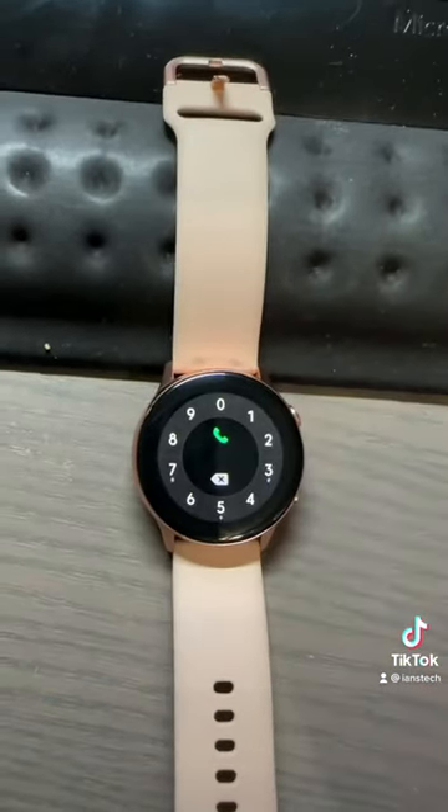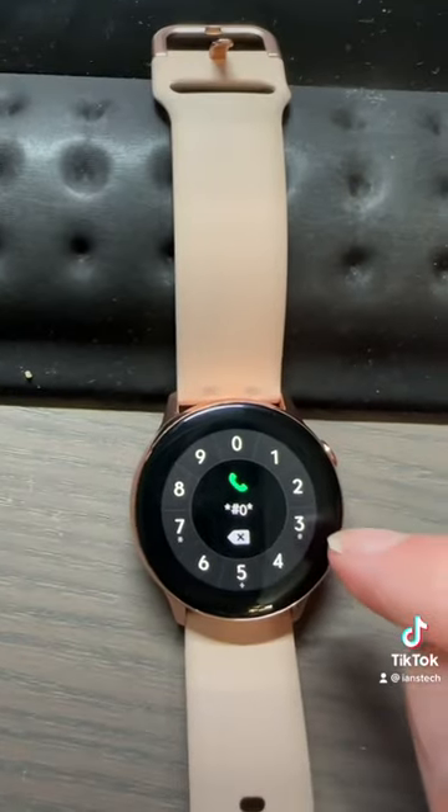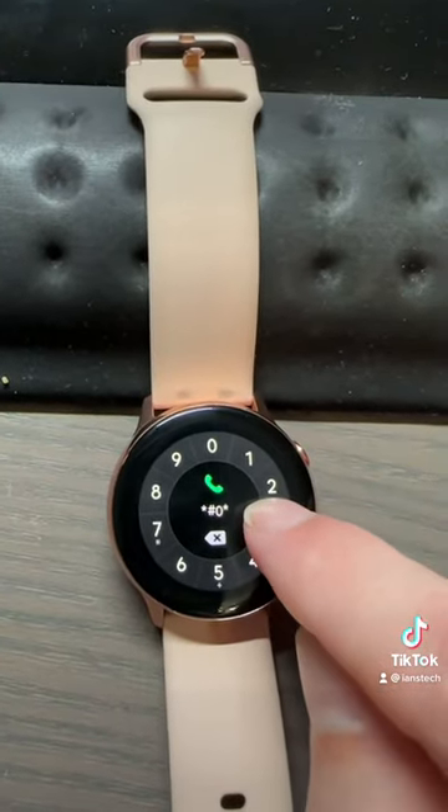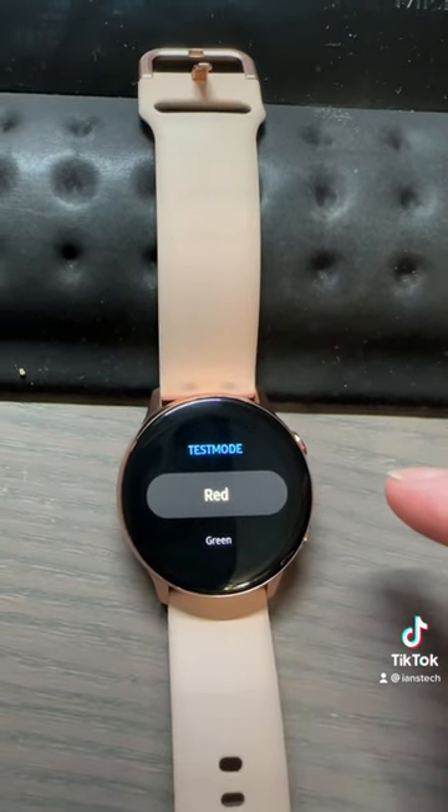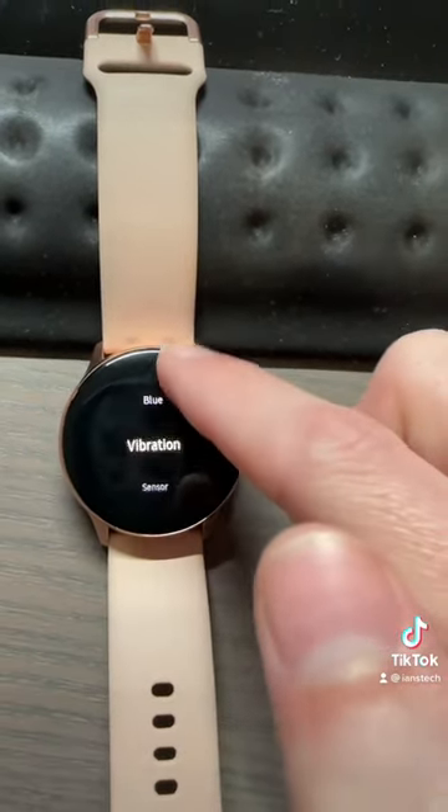First, we're gonna go to our phone app, go to our dial pad, and dial the same star pound zero star pound. And look at that, we're in test mode. We're gonna scroll down till we get to sensor.